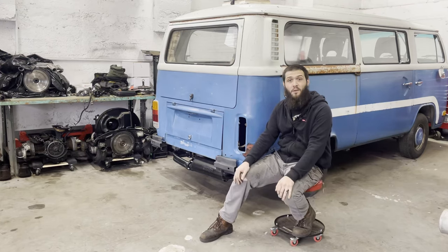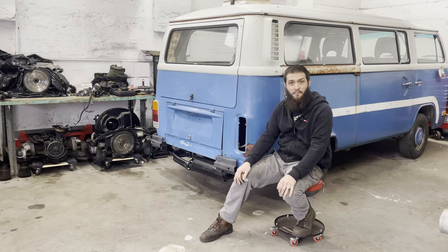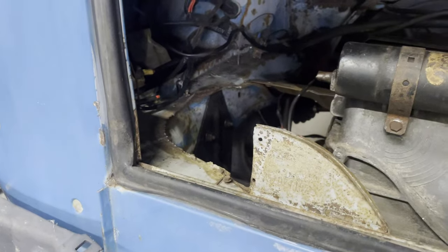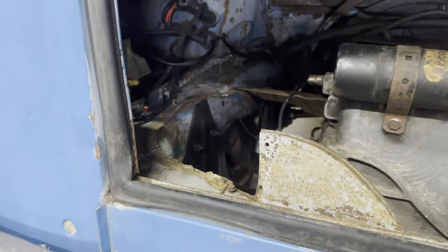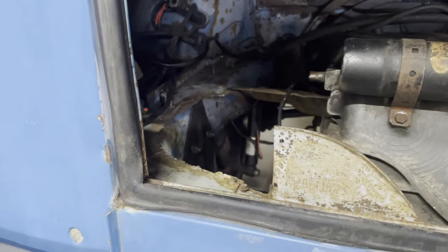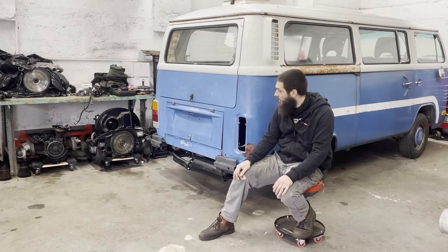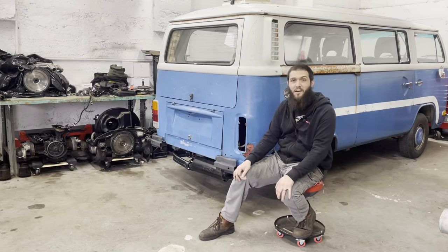Basically, all we're going to do is make it run and drive and stop. One of the first things I have to do is fix this missing metal bit here, which means the engine has to come out. And if the engine's coming out, I am certainly going to replace the fuel sending unit whether it's good or not, because I'd really hate to have to do it a second time. So let's pull the motor out of a bus.